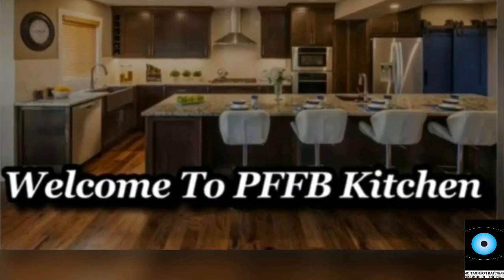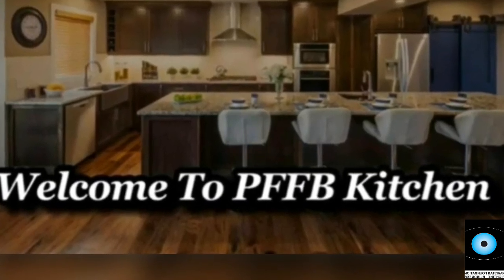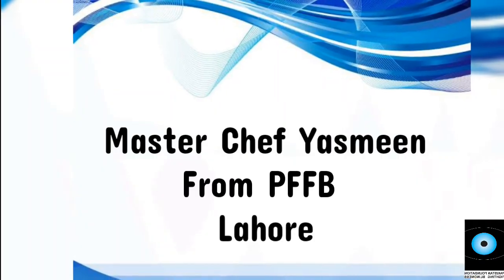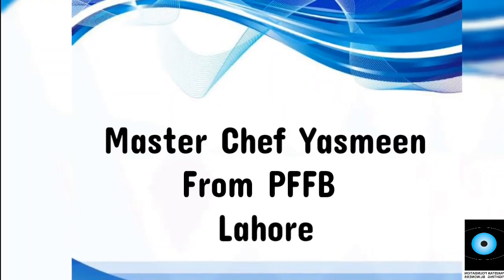Assalamu alaikum. Welcome to PFFB's Kitchen. I am PFFB's Master Chef Yasmin Rahman Lahore.